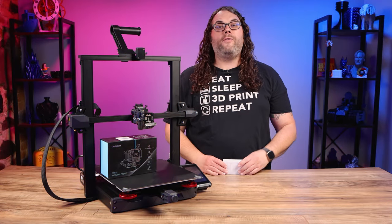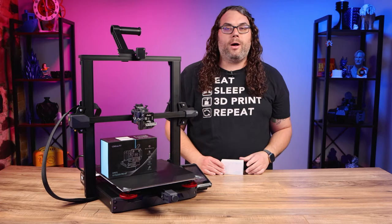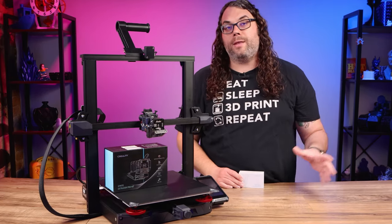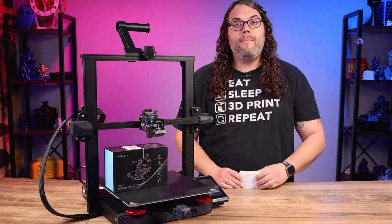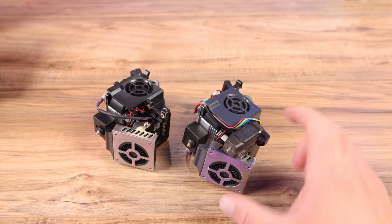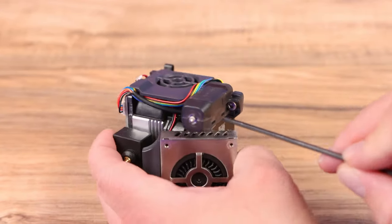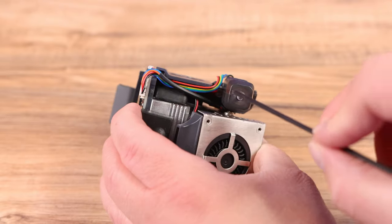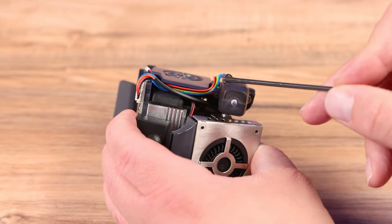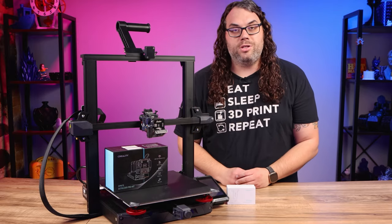Now that you have the Sprite hot end off, you need to move over the CR Touch if it didn't come on the new one. You can get them with and without the CR Touch, and you can also buy one separately. To do this, pull the little cable and remove the two screws, and the CR Touch will come off. On the new one, put the two screws back in, push the cable in, and you're done — the CR Touch is now moved over.